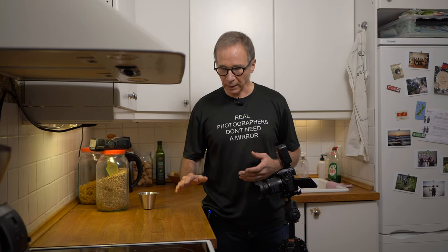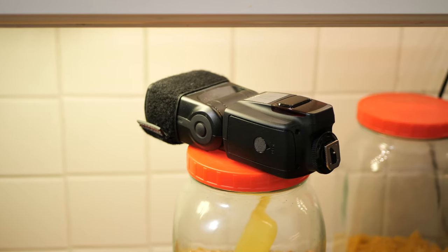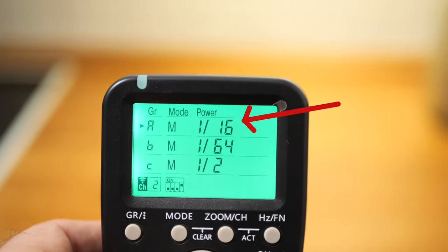Next, I'm going to get my focus right. I'll put my hand on the kitchen top and press the focus button. Then I'm also going to use my hand to get my exposure right. Since we are using a flash, we're not going to touch the camera settings at all — they stay as they are. We are adjusting the output of the flash to get the exposure right. I need to make a couple of test pictures first. I'll put my hand where my focus point is, make a test shot, and see how the exposure looks. I'm going to start at 1/16th of the full power of the flash.